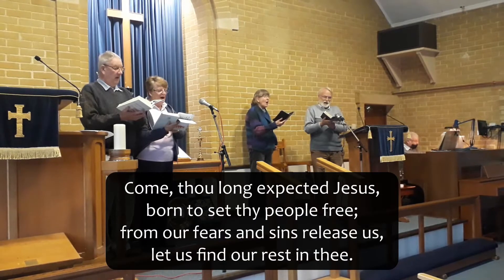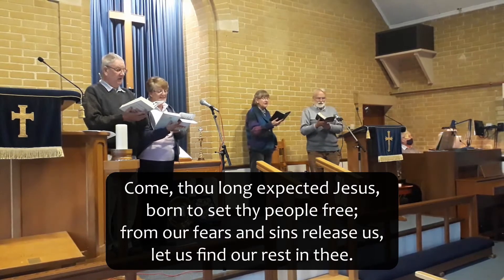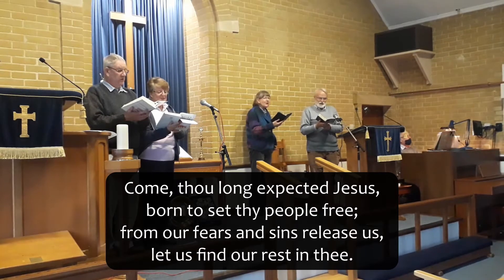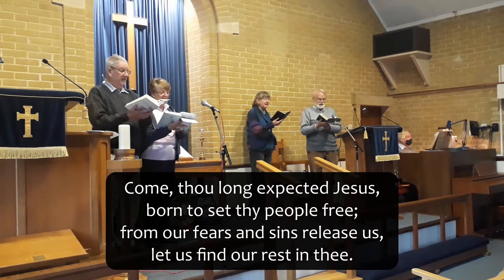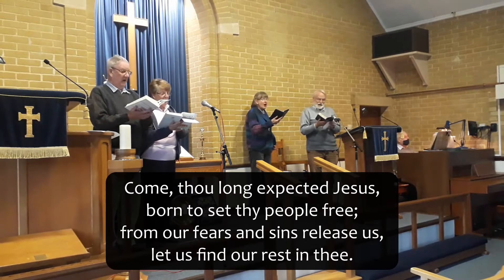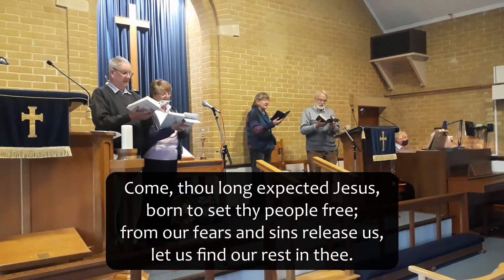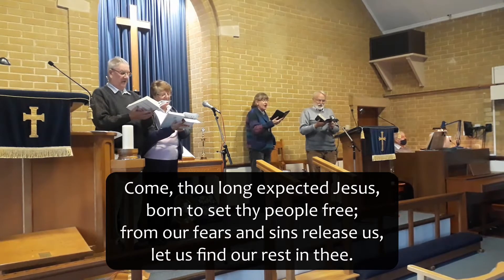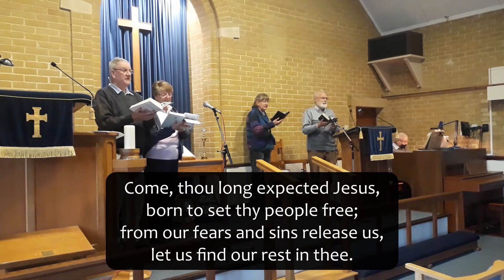Come, thou long-expected Jesus, let us set thy people free. From afflictions and sins release us, let us find our rest in thee.